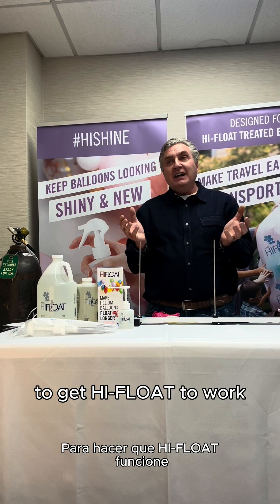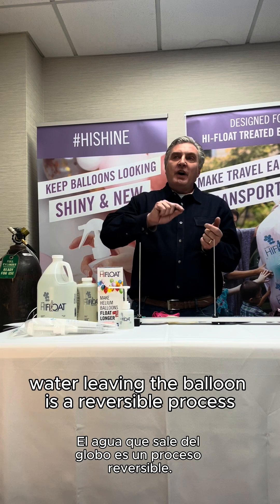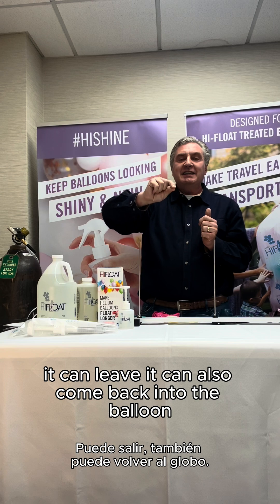Dry coating is what you have to have to get High Float to work. The important thing to realize though is that water leaving the balloon is a reversible process. It can leave, and it can also come back into the balloon.